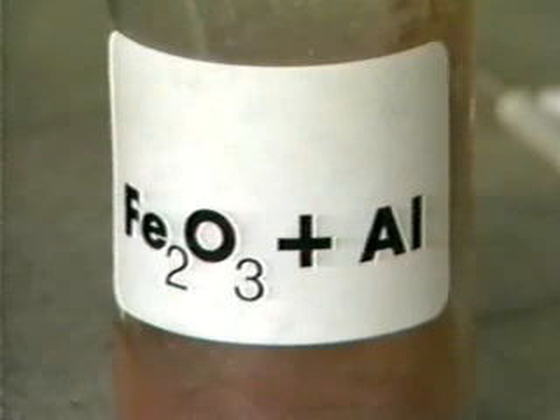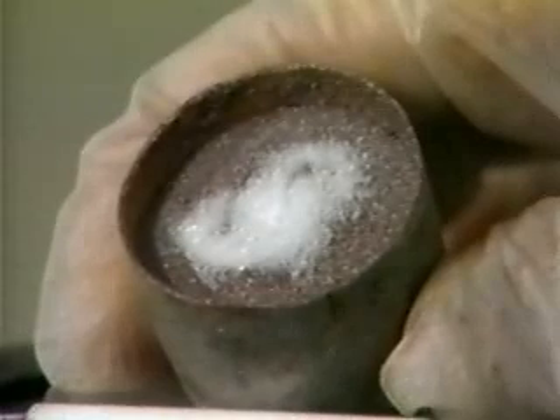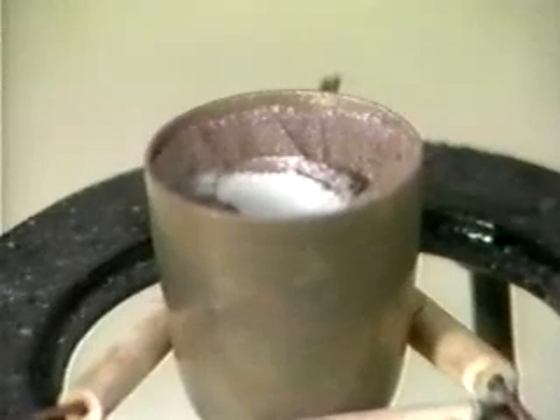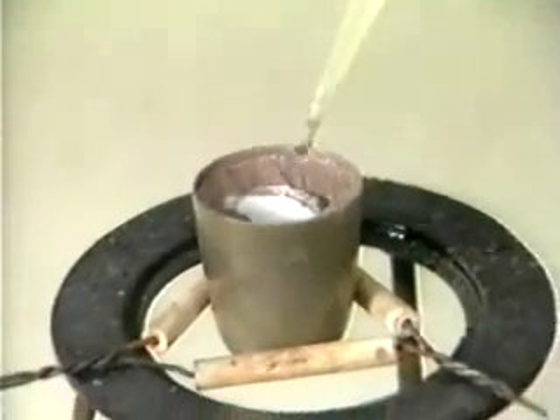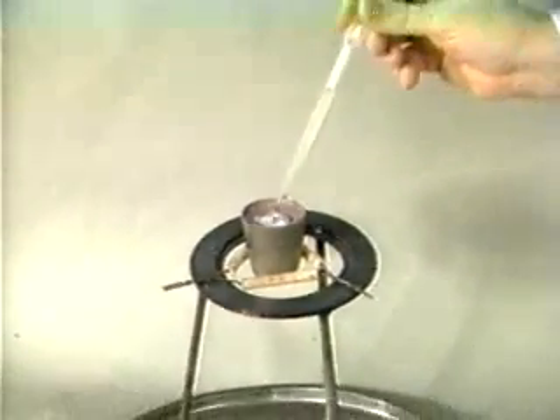A metal crucible is filled with iron oxide and aluminum. A small amount of a white mixture of potassium chlorate and sugar is placed on top of the iron oxide-aluminum mixture. A few drops of concentrated sulfuric acid are added to the chlorate-sugar mixture to start the reaction.